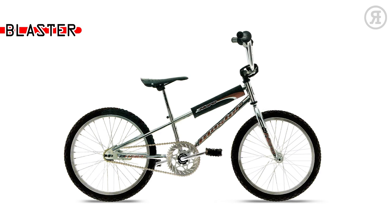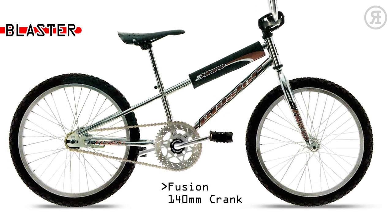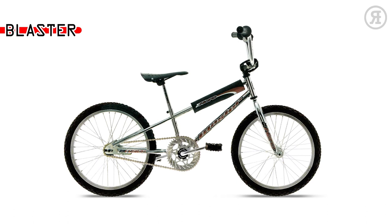The Blaster is for the short, young, and hip — wise to steer clear of department store bikes. A Haro low-profile frame, Araya VP-20 alloy 36-hole rims, Fusion One Piece 140mm Crank, coaster brake, and 3-piece spad set.